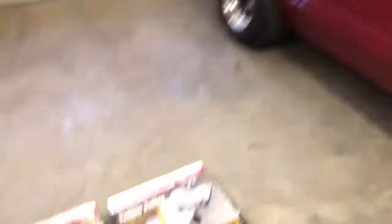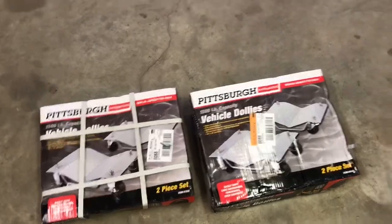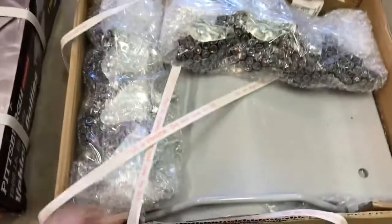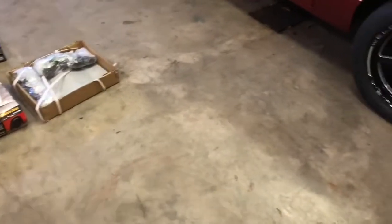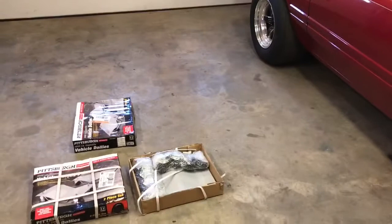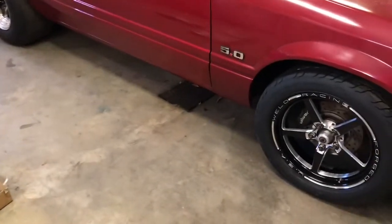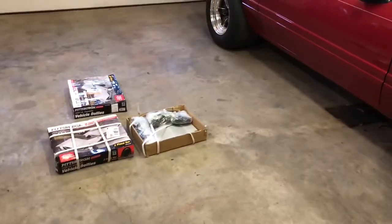So I went to my favorite store, Harbor Freight, and got some vehicle dollies. I'll put these together and show you if they work. They should be pretty good — that way I can just easily slide the car around on the floor. My shop floor is relatively smooth concrete, which is good, but it's not perfectly level and there is a drain in here, so I'll let you know how these things work.